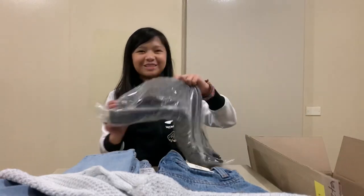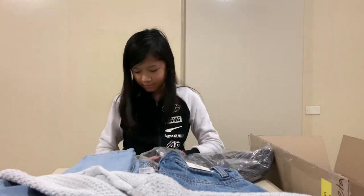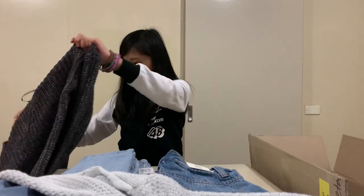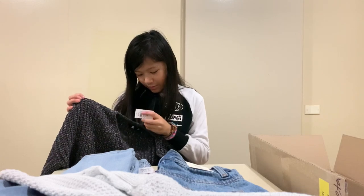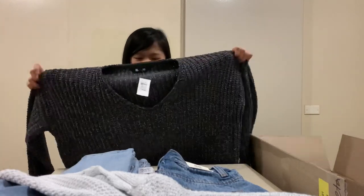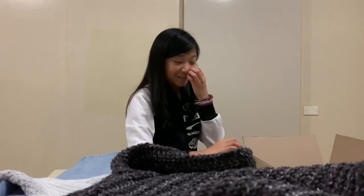We have one more before we get to reveal the best ones. We have another sweater — we have a lot of sweaters! This one looks like the purple one except it's black. It looks really cute, but I think the purple one's cuter. Now we're going to review the ones I was most excited for!